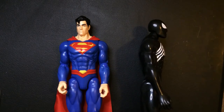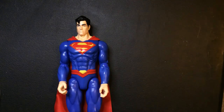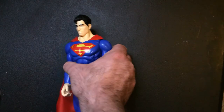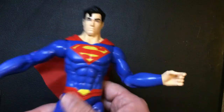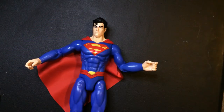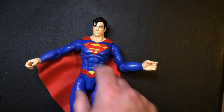Side by side, there's a little bit less detail on the Spider-Man. But being in a black suit doesn't really matter, so that's not the greatest comparison. Maybe a Thor or Captain America would be better, but I don't have one.